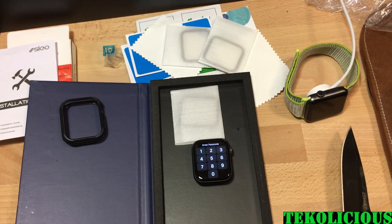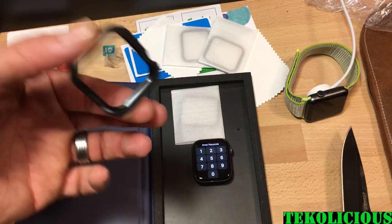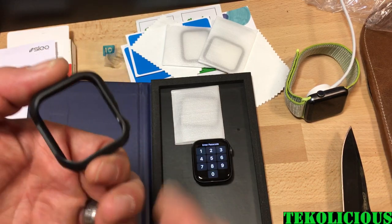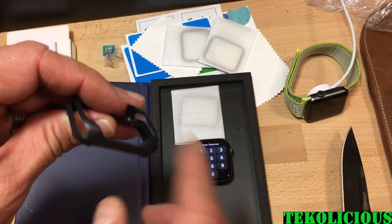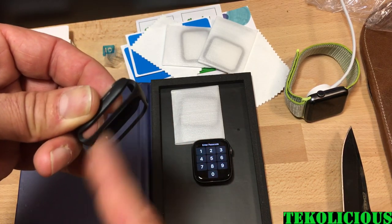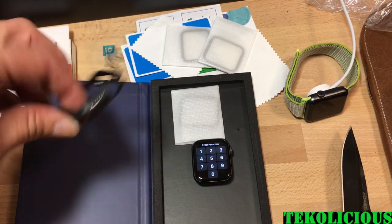I had to take the band off and I took the case off. This case you do have to install with the bands off because the bands have to slip through afterwards. It is a slip-over case, but unfortunately the design means there's no way to avoid having to take the bands off.